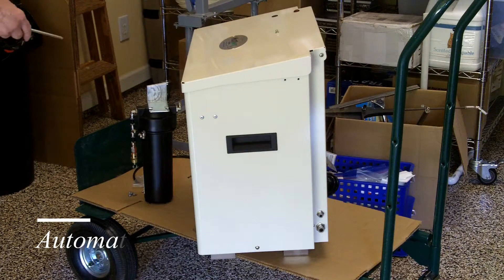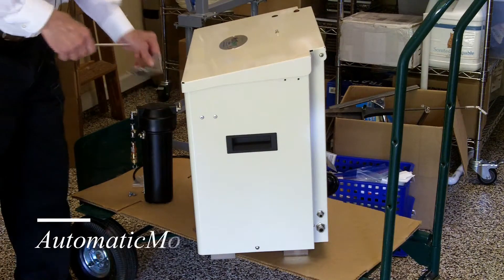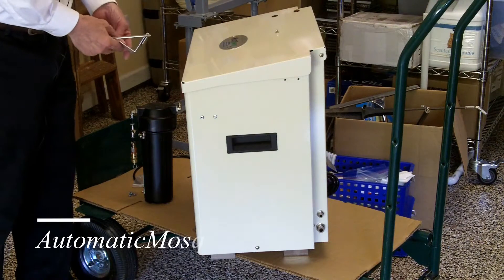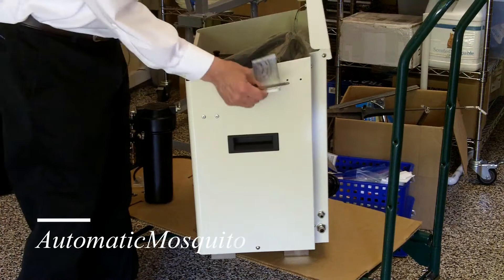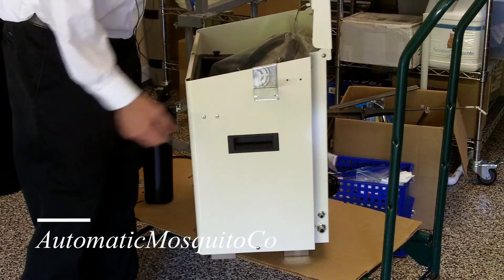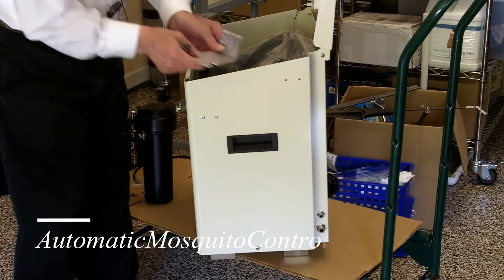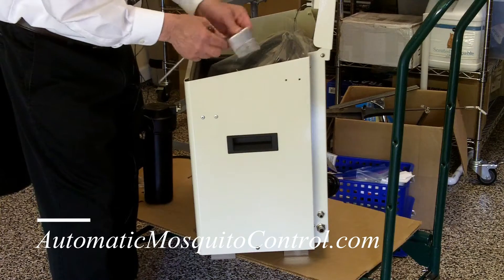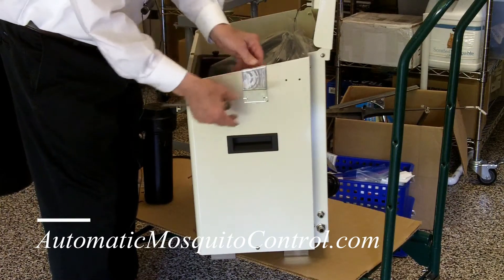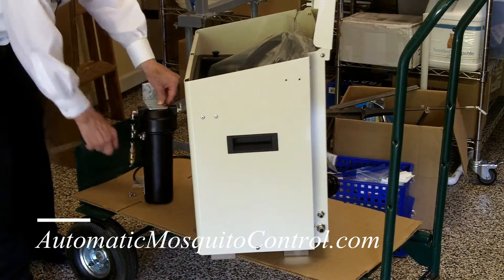We're going to show you how to install the nozzle circuit filter to the Gen 3. The Gen 3 has two different types of brackets — one has a lip to it and inserts right over the top, and another has screws so you can screw it to the side. This one has the lip and hangs off here, so we're going to install the filter on the bracket first.